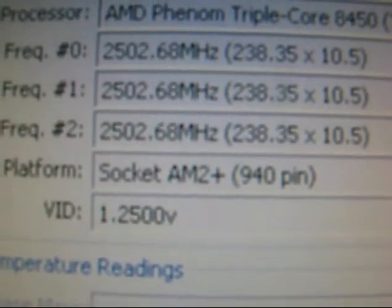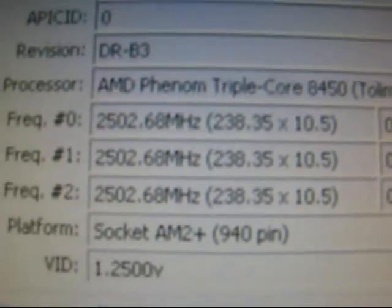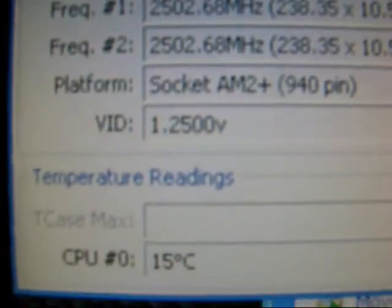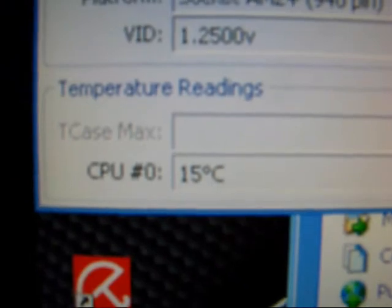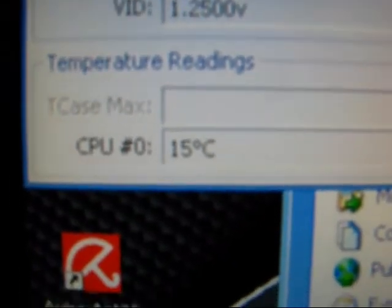1.25 voltage and temperature reading at 15 degrees — well, 14, now 15. All right, thanks for watching.